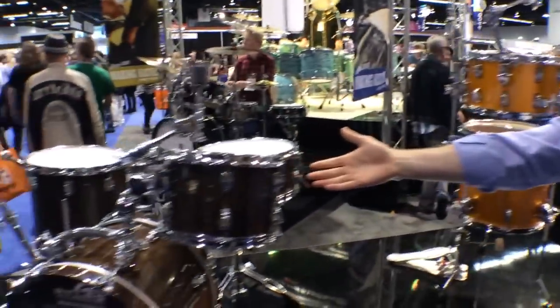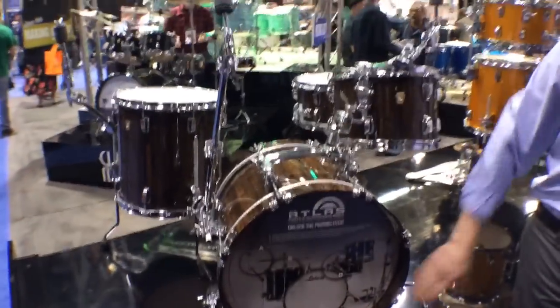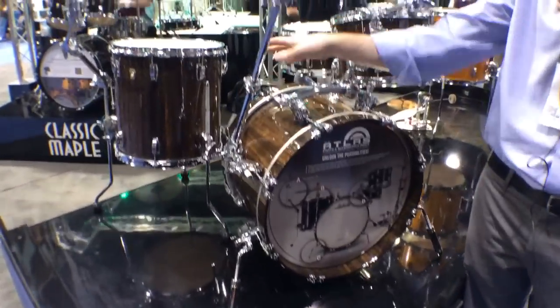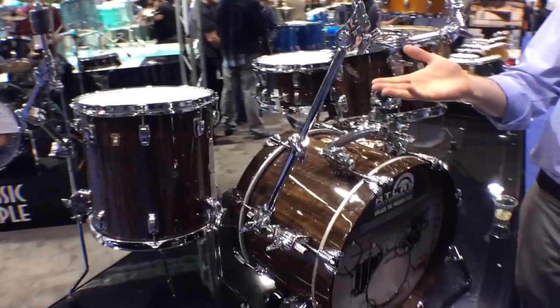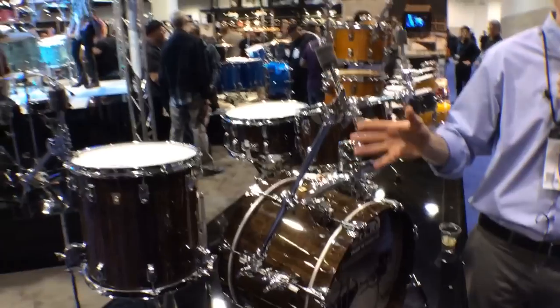That same concept can then be translated into something like this bop set, where we used our Atlas arch mounting system, Atlas anchor spurs, and again used the same bracket in multiple locations. On this kit we've got three different cymbals suspended without using any stands.